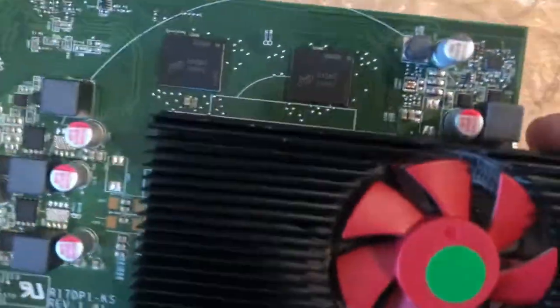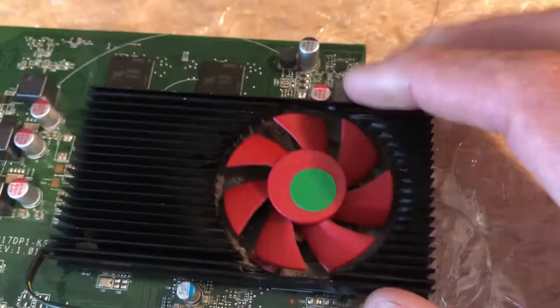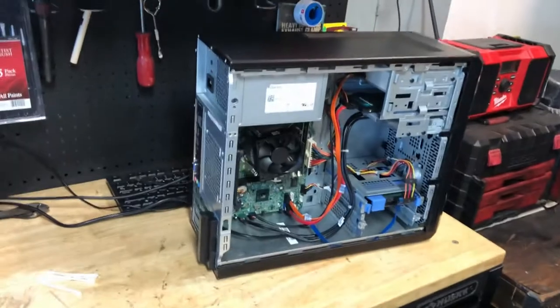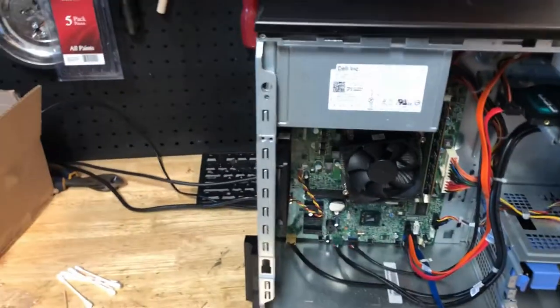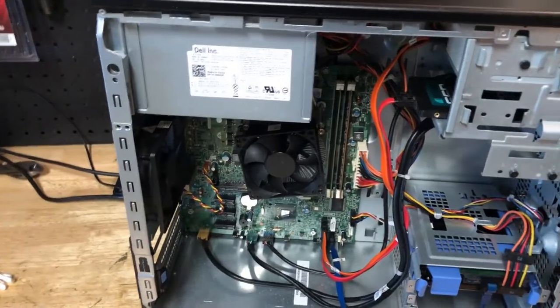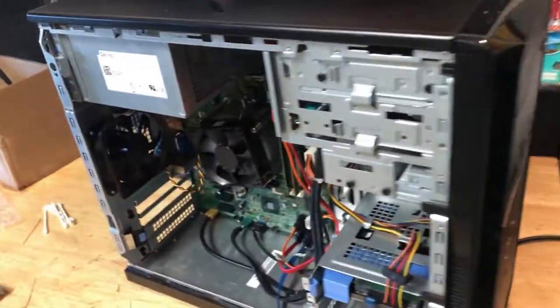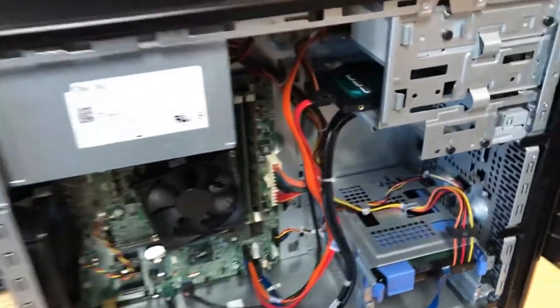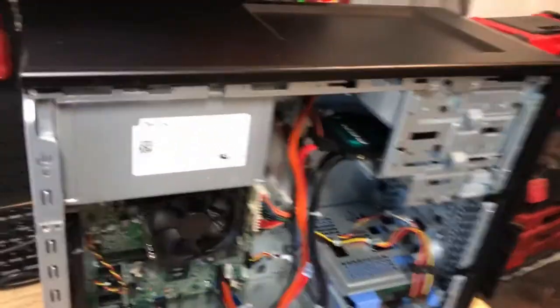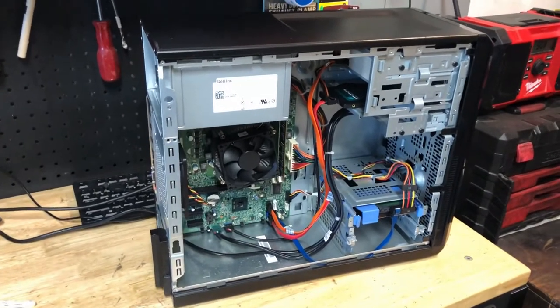The card comes in pretty clean — just like any used card it's going to have some dust, but the build-up is not too bad. We're going to brush it out and take it apart, change the thermal paste, then pop it into a budget build — another Dell Vostro. I did a $20 PC parts build for a Dell Vostro previously. With this one, all we did was put in a solid state drive. So: $30 for the PC, $20 for the SSD, $30 for the video card — $80 total.